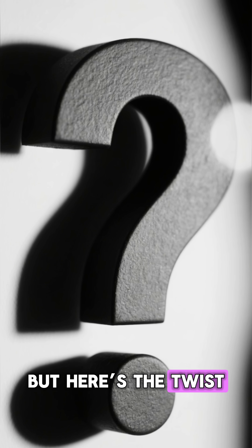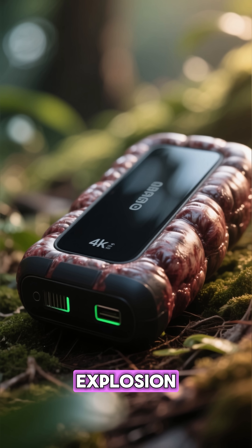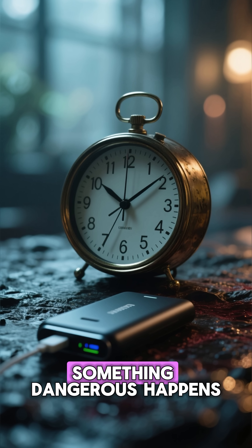Explosions. But here's the twist: the swelling itself is not the explosion. It's the warning — the last warning you'll ever get before something dangerous happens.